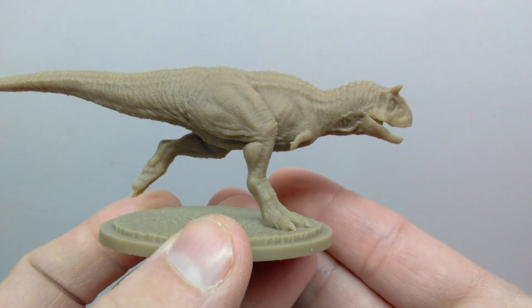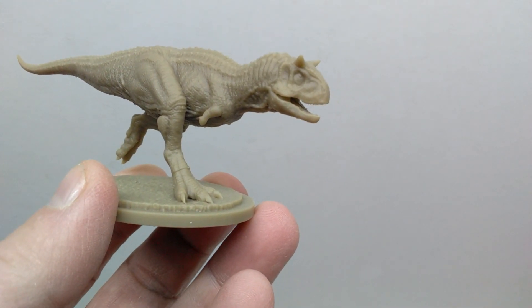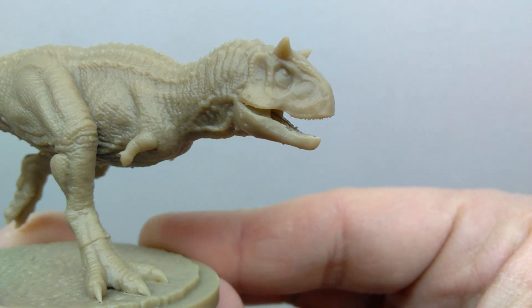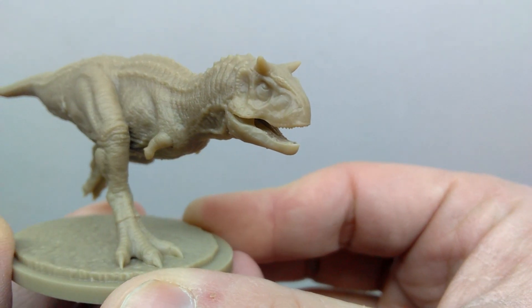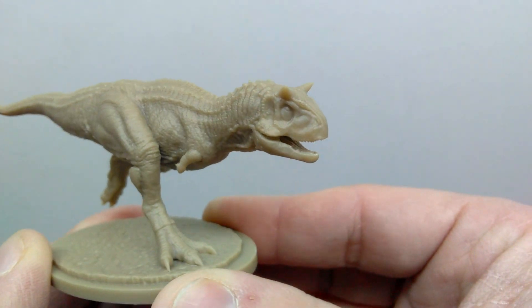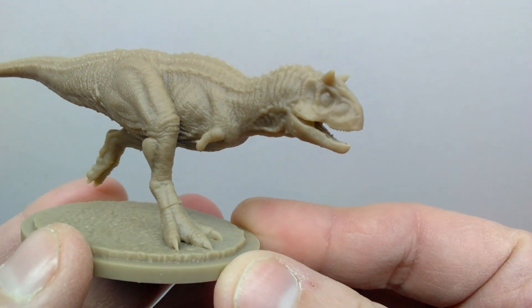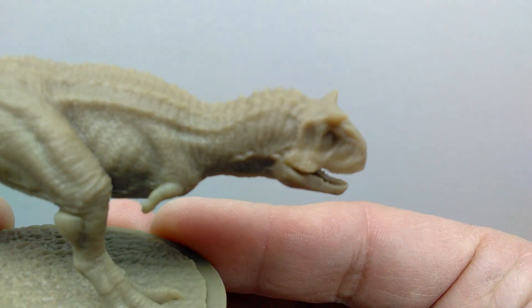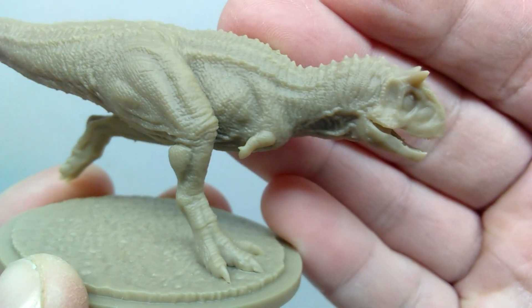My favorite of the group is the Carnotaurus. I love the positioning — it's running along, and I think that's probably my favorite pose for any of the Mini Sores so far. It looks like it just spotted a meal and is clearly heading in to grab it. The head sculpt is phenomenal and about as screen accurate as it gets for a Jurassic World style Carnotaurus. I'm unsure if I want to give this the Demon Carnotaurus paint — it doesn't have the chipped horn — so it's more the brownish version from Fallen Kingdom, which I think I'll go with.